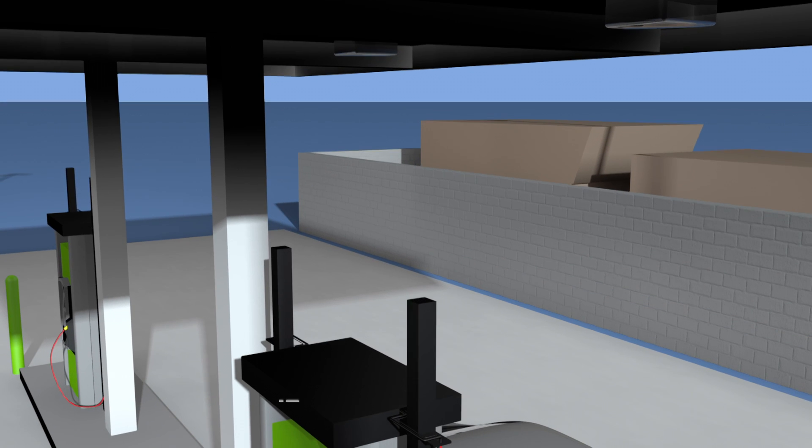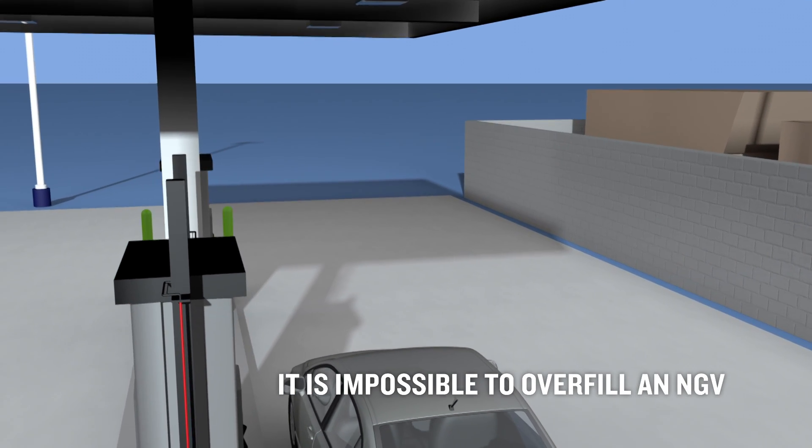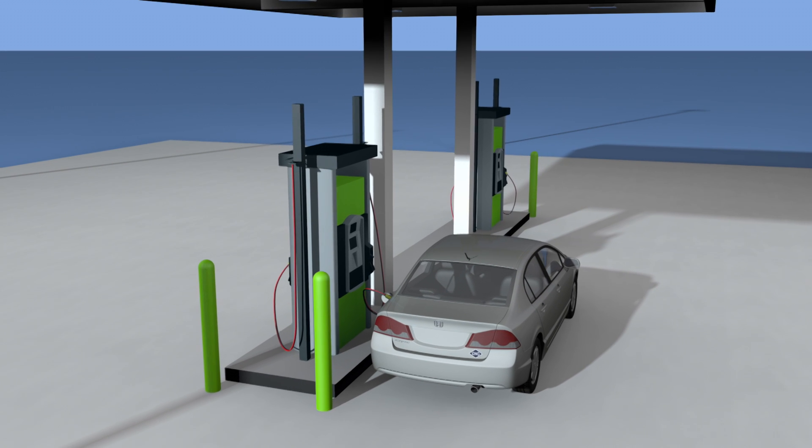Don't worry about overfilling the tank because it's impossible to overfill an NGV. Since fueling your vehicle depends on equalizing pressure between the vehicle's fuel cylinder and the fuel station, the delivery system automatically shuts off when the tank is full.